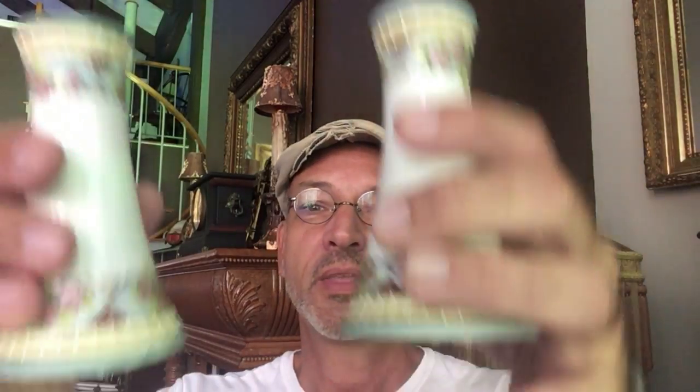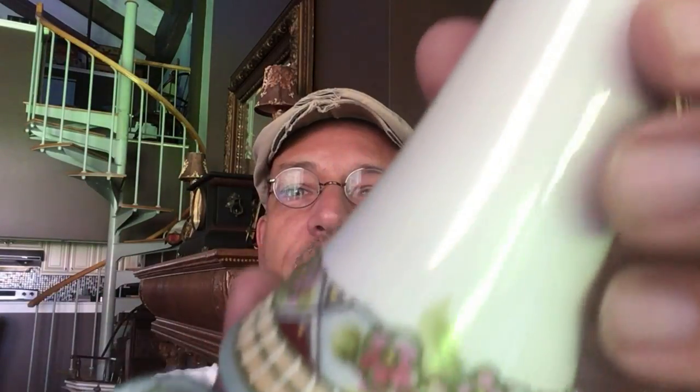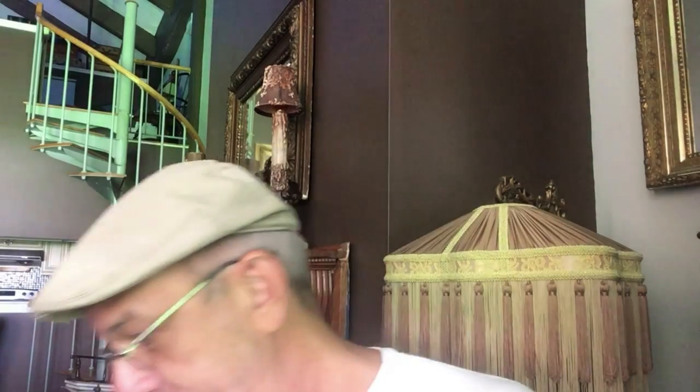Thank you, subscribers. I am aware of hat pin holders, but these threw me off because it's a matching pair and I was thinking maybe little vases. I thought they came with a dresser set, like a ladies' vanity set, but I didn't realize that some vanity sets were manufactured with two matching hat pin holders — and that's what we've got here. Nippon on the bottom. These have no cracks and they're beautiful. Use them as vases — I don't think anybody uses hat pins anymore.